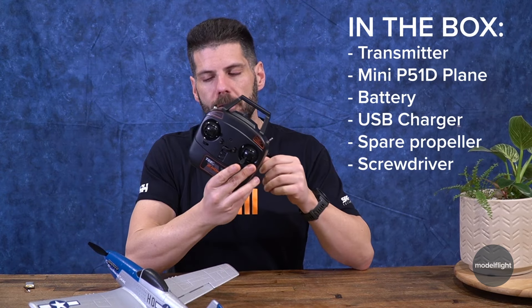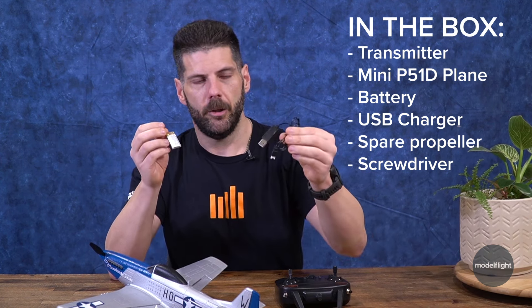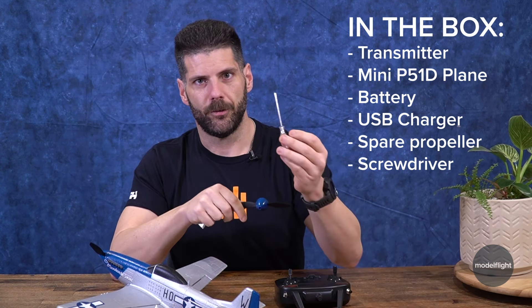It does come as a ready to fly, so you get the transmitter, the plane, a battery, USB charger, spare prop and a spare spinner, and also a screwdriver.